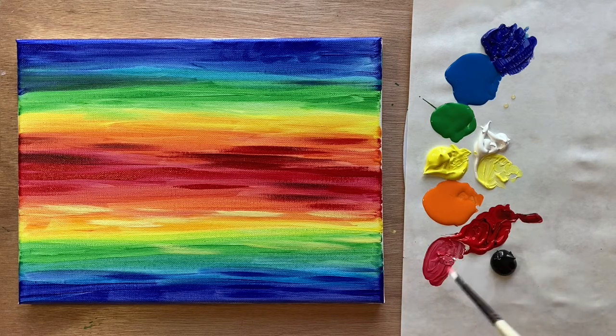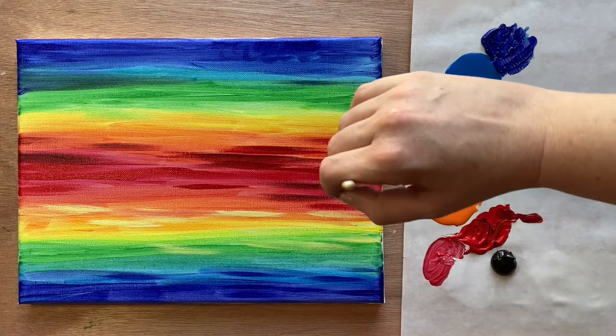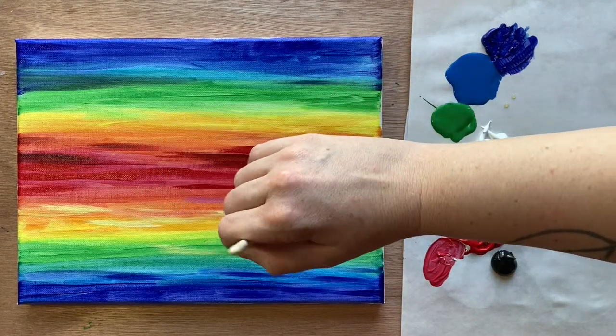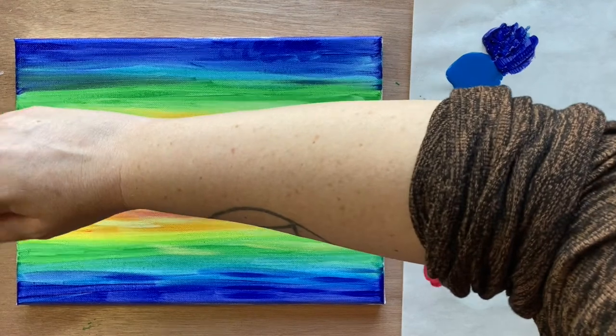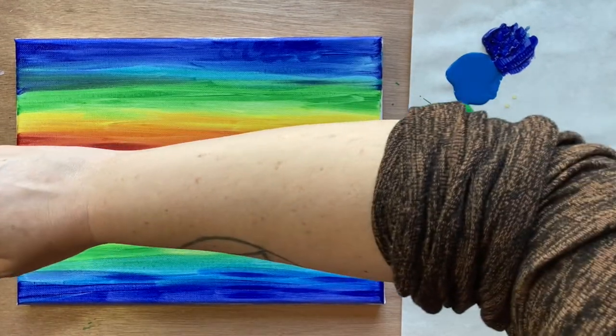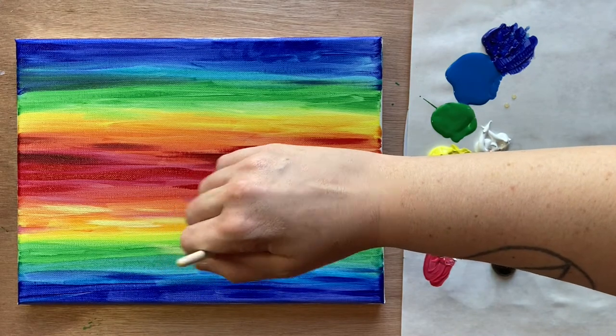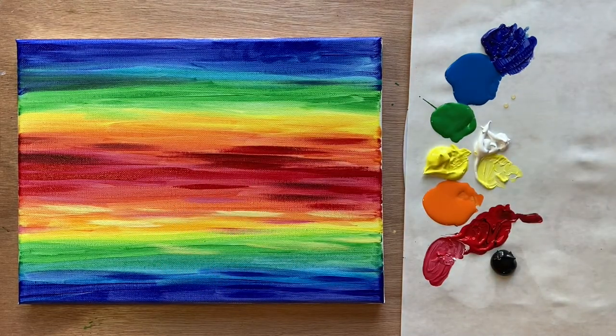Going in with a little bit of pink — just a little bit of white mixed into my red — pulling it down just a bit further to give that gorgeous reflection on the water. That's looking really, really good.